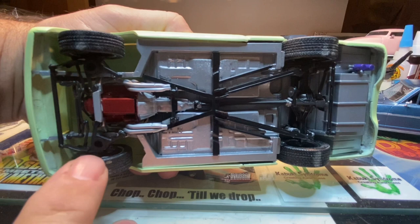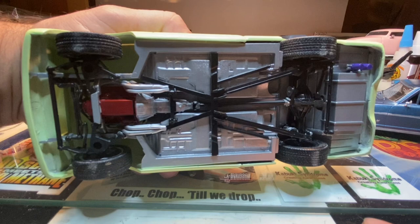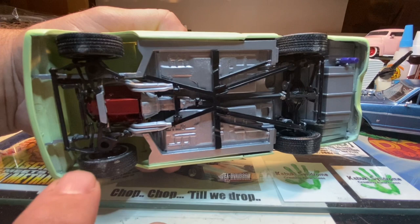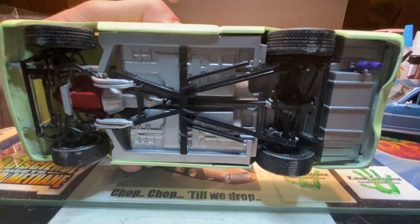I did modify the front suspension a little bit — I pushed it up just a hair to get the front end to squat a little bit more. The back end and everything else is pretty much right out of the kit. On the front spindle, I cut the spindle off and just moved the wheel mount up higher. That's what it looks like with the chassis underneath it.